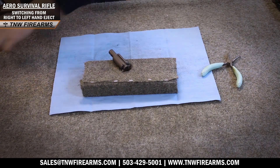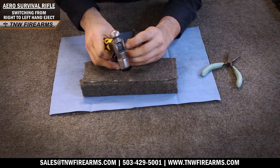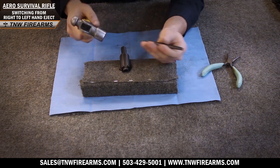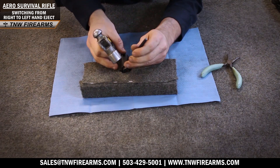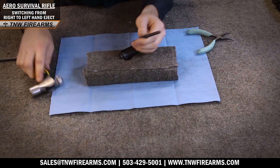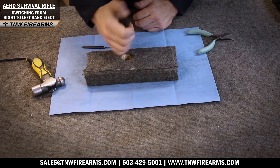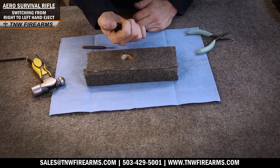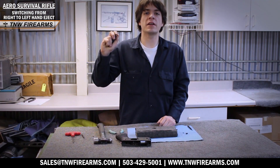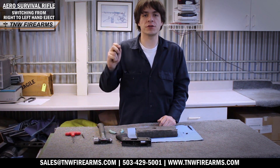Now we're going to switch to a punch to finish this process — you're going to want to use a 1/16th punch. Now we have our left-handed extractor inserted into our bolt head. It will eject on the proper side for all you left-handed shooters out there.